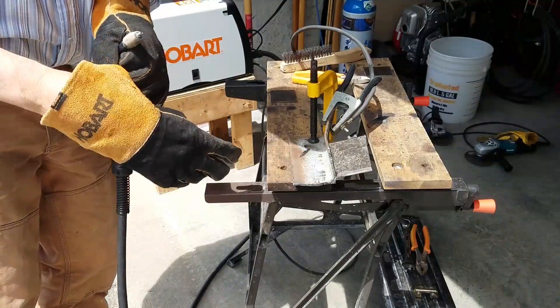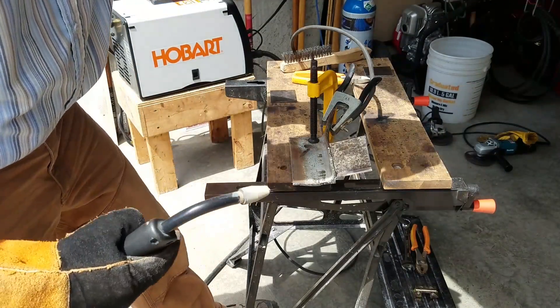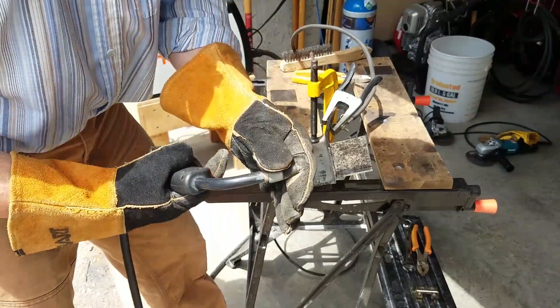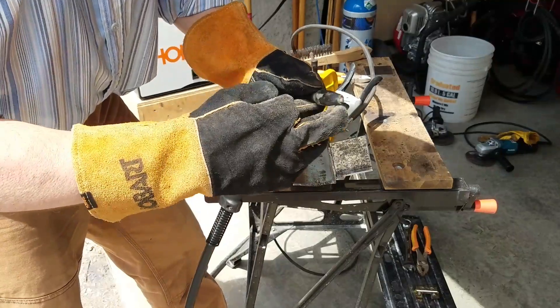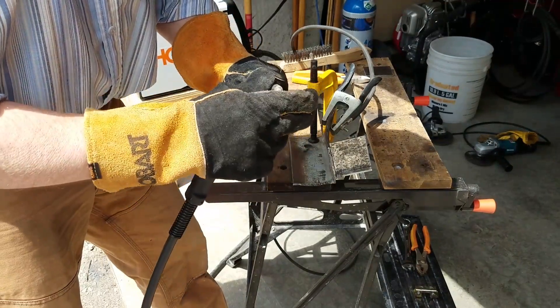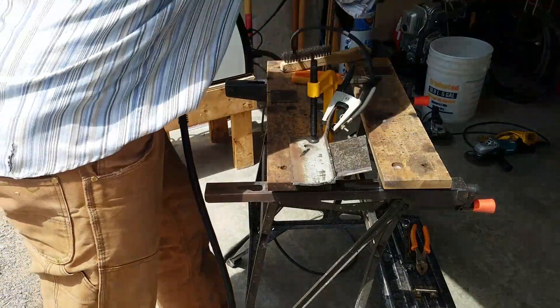Okay, so here's our second weld on the gasless. This is a flux core wire that's loaded in here, and I'll also mention that there is a tip difference. If you can see this, there's no gas coming out, so there's no reason to clog up a perfectly working tip. And this one looks like it needs a little bit of cleaning.